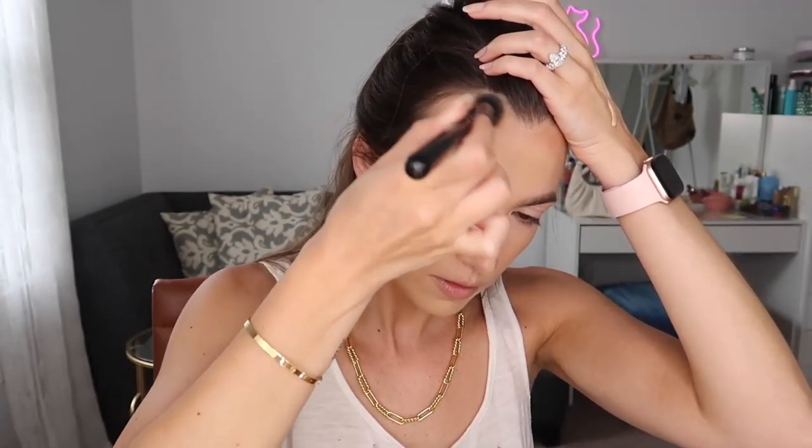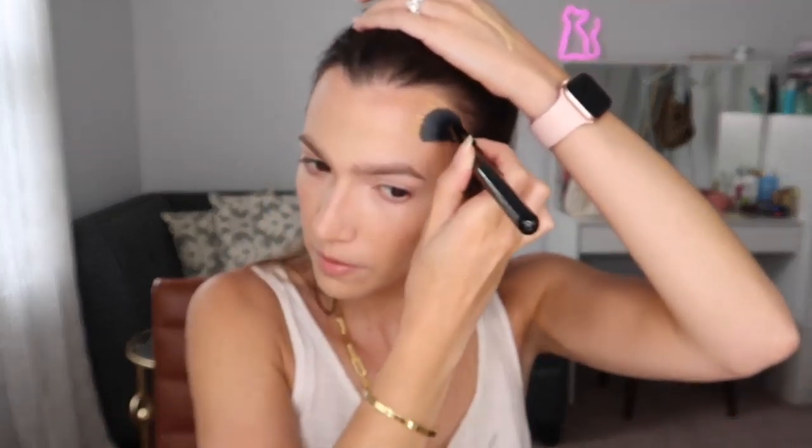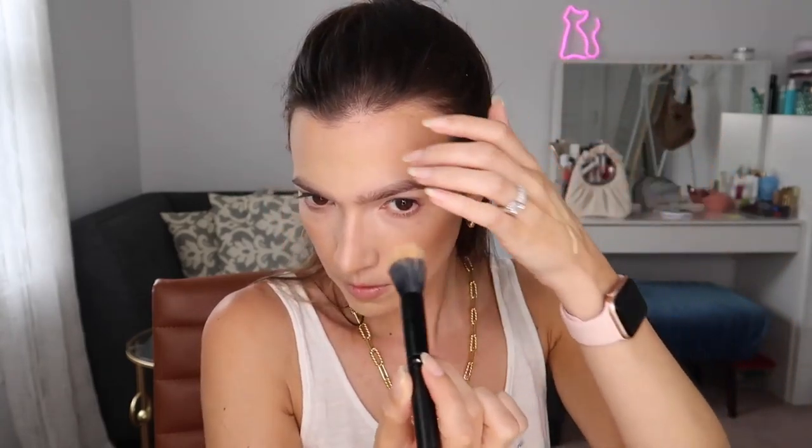Here's where you can start to clean up. By taking that foundation, you can run it underneath your contour if you brought it down a little too far — you can really use this foundation as an eraser for any darkness you added that you didn't like or messed up on. Taking whatever's left over on this foundation brush, I'm going to stamp it over the sections of my face that have the contour or bronzer — the darker sections. I'll run it down the nose and tap it over the cheeks. Definitely use a stamping motion — you don't want to swipe, because swiping will move the layers you've already put on. By stamping, you keep everything in place and press it into the skin.